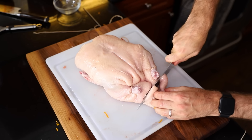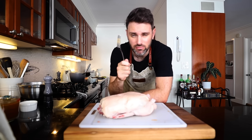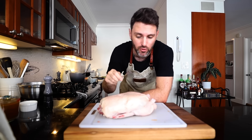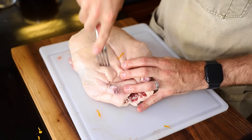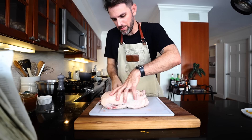Draw the string nice and tight, loop it back around to the beginning, tie a knot and lock it in place. Snip off any excess. Prick the skin around the thighs, back, and lower breast — there's not much more detail than that, so I'm just going to take a fork and prick it on the lower breast, thighs, and back.